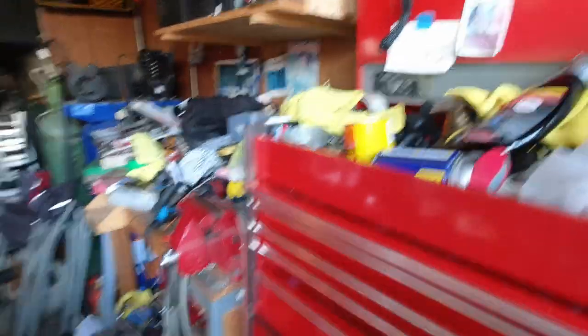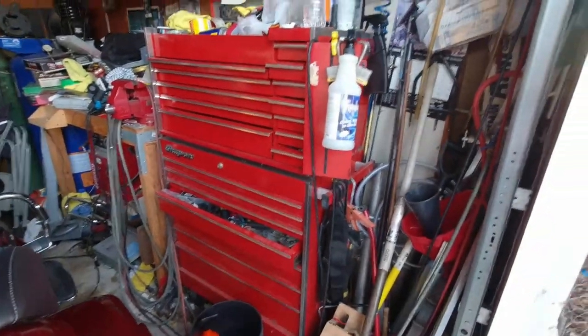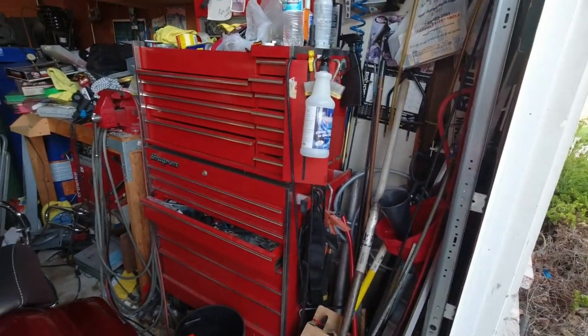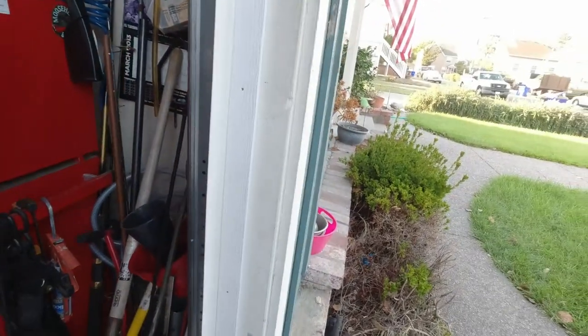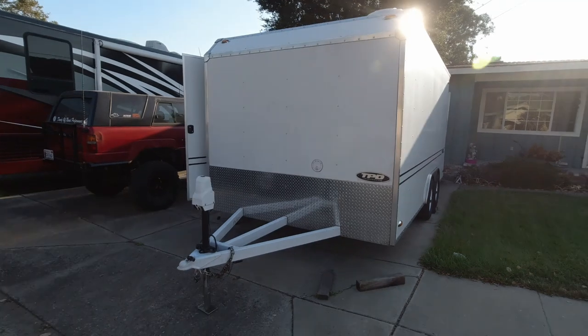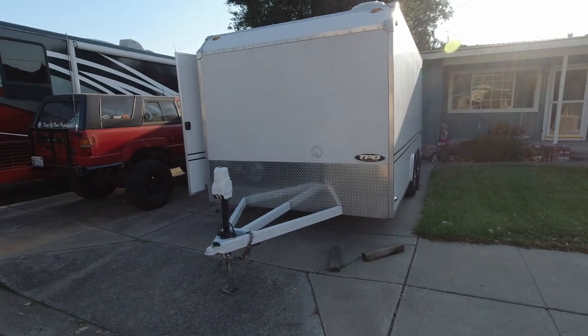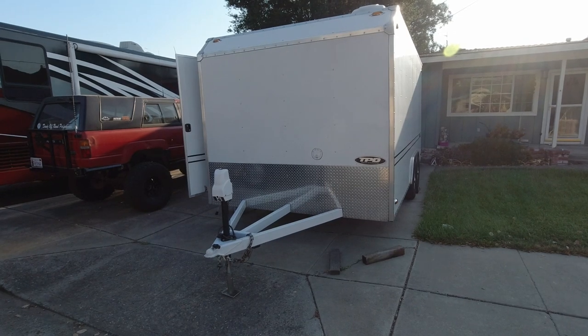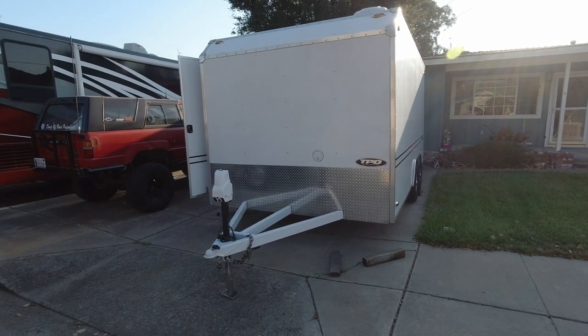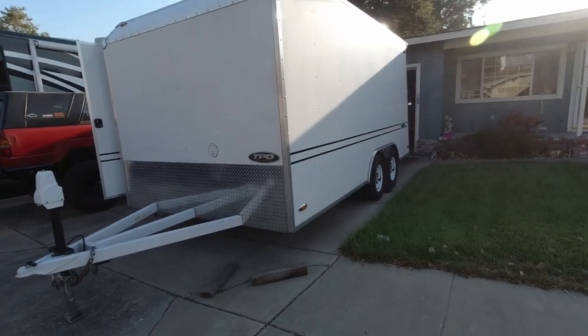Then I've got my toolbox and it's kind of a mess right now too — I just got back from a trip. This is a trailer I picked up. We used to have a 20-footer, this is a 16-footer. I used to have a bunch of quads, now I only have two quads and I don't take those that often — just a dirt bike. So I didn't need the 20-footer, I bought this one.